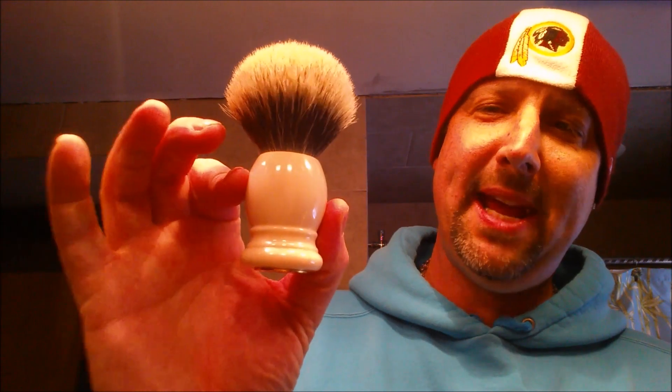Number 5 is the Savile Row 3722. Number 4 is the Thater two band 25 millimeter — it comes with a nice little gold band to cover up the date stamp. It's a 25 millimeter two band — awesome knot.